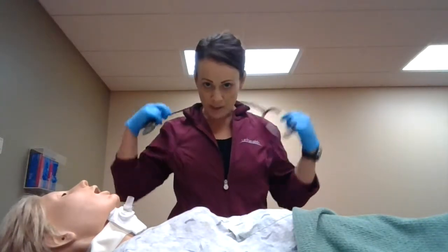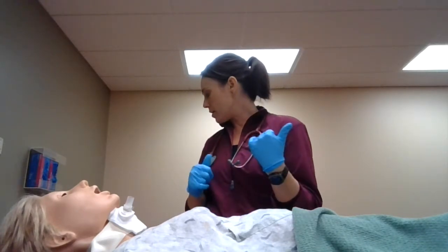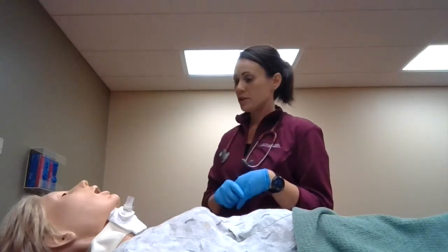We're going to do some trach care on Mrs. Smith in room 205. On my way there, I'm going to make sure I gather all my supplies. I'll need a trach mask, a trach care kit, a sterile suctioning kit, and PPE — probably a face mask because it can splatter back. Also some syringes and a resuscitation bag in case she needs to be manually resuscitated.